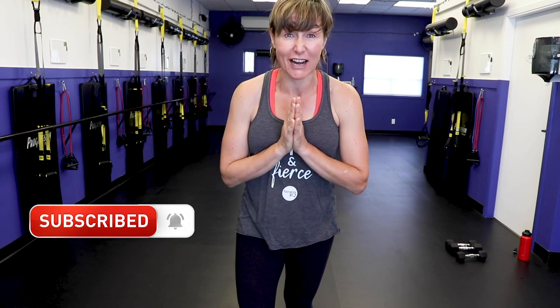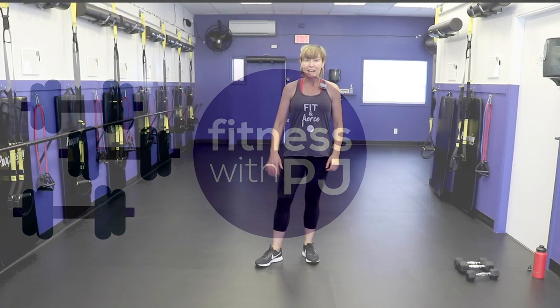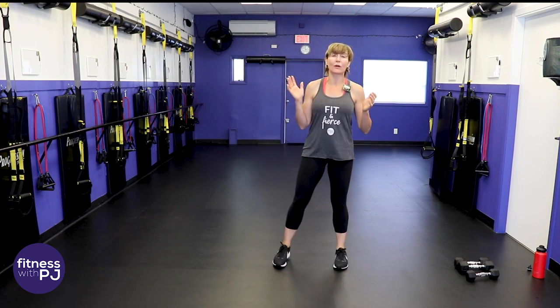Welcome! Today's workout is a 15-minute total body dumbbell workout — we are going to hit every single muscle in the body, one round. That's 14 different moves. You will need a pair of moderate dumbbells and then just one lighter dumbbell. I'm PJ from FitnesswithPJ.com. This is the perfect workout when you're short on time or if you have exercise ADD and need constant changing of movements.